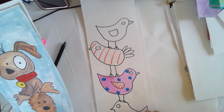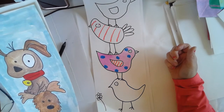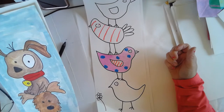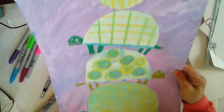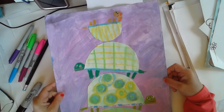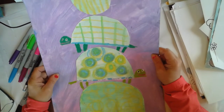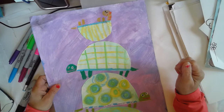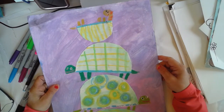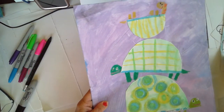You could do birds, and each bird could have different patterns. You could fill in with crayons, markers, colored pencils, whatever you have at home. Or you could do turtles. This was a sample that we did a long time ago where we cut out shells, glued them down, and added different patterns on each shell. This one is crayon and watercolor.